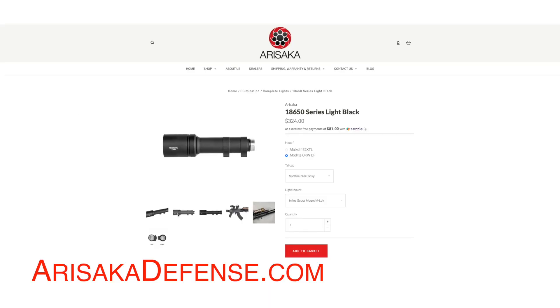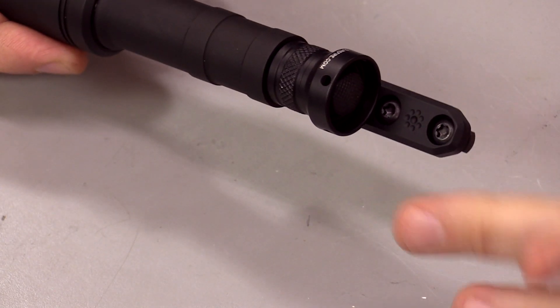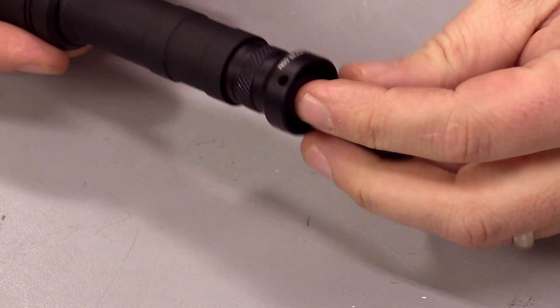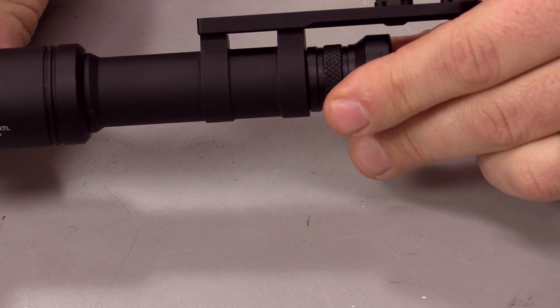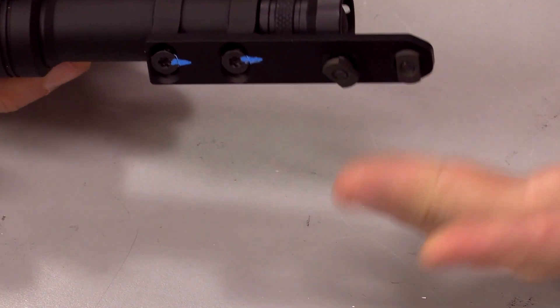Pricing starts at $220 for the Malkoff head. If you want to upgrade to a Modlite OKW head, it would be $270. They have different tail cap options and it does take Surefire tail caps, so whether you use a tape switch, remote pressure pad, or other preference, it is compatible. That's kind of an industry standard. It also uses a Scout footprint, so I have it here on one of the inline Scout mounts from Arisaka. I plan on rotating this from rifle to rifle.